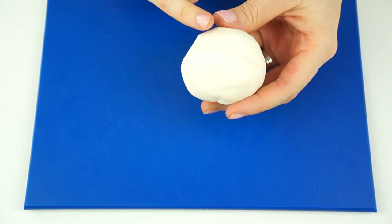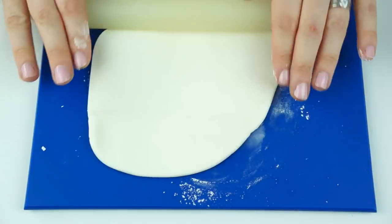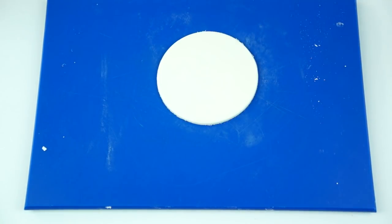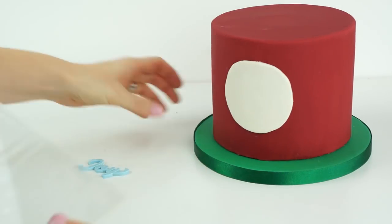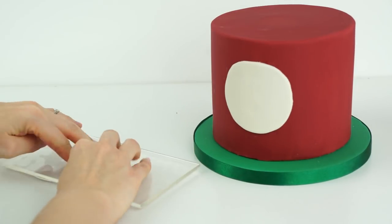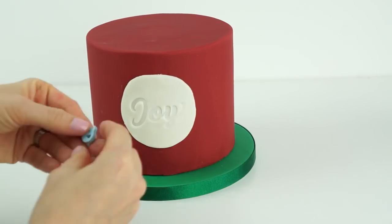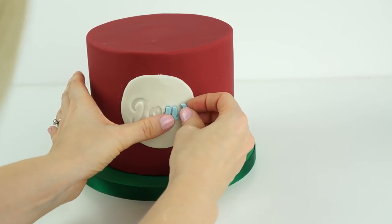For the fondant on the front, I'm using a slightly off-white ivory color so it complements that darker red it's going to sit on top of. I roll that out and cut out my circle. I glue this with some edible glue before pushing my letters in. With my sticky pad I pick up the three letters and push them into the front of my cake, rocking them back and forward so that 'JOY' is spelled out. I'll leave the front disc for the fondant to dry slightly so I can paint inside the lettering with metallic gold.